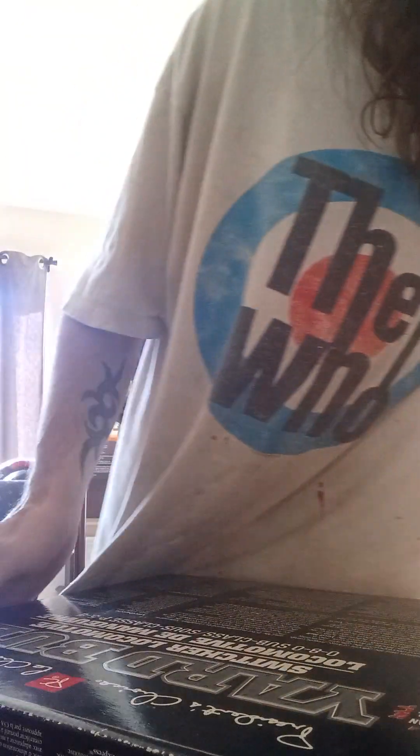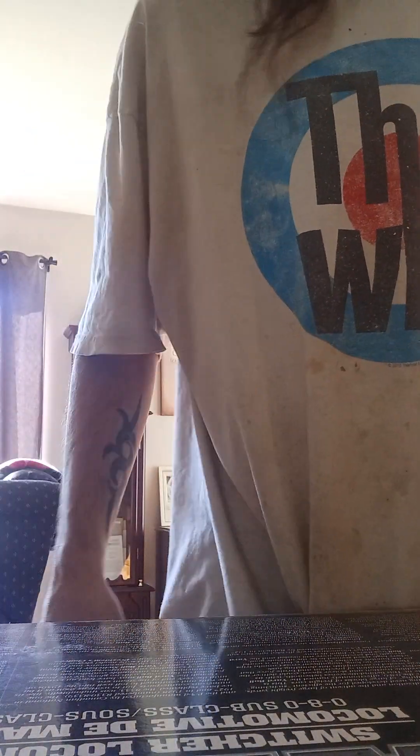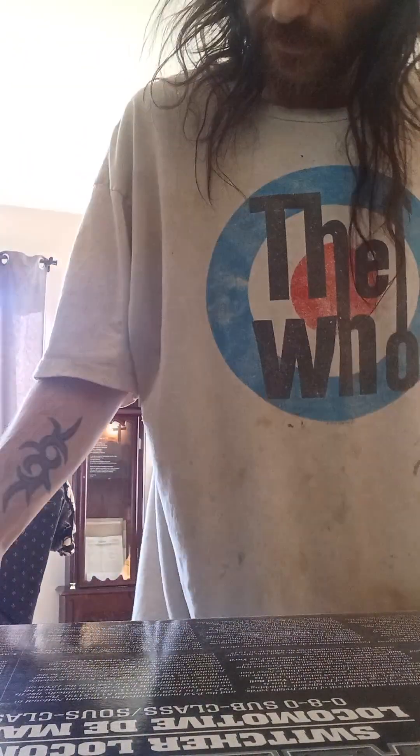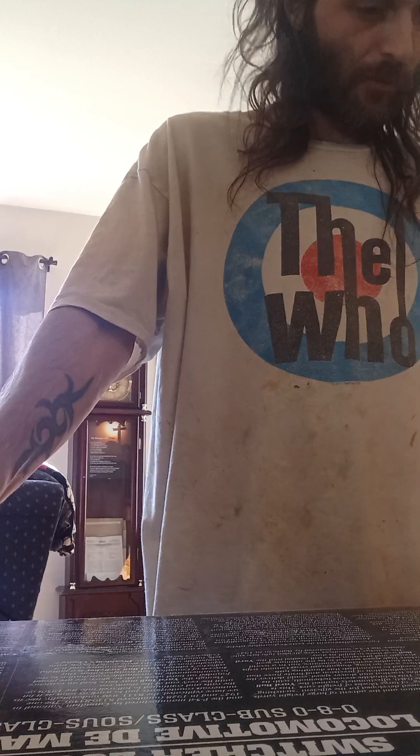I'm going to open it up. Can I have the box? You can have the eBay box — I want the train box. Let's see. I'm trying to remember how this opens. Go ahead, Ma. Relax, go relax. If you're not feeling well, go lie down. I won't bug you.